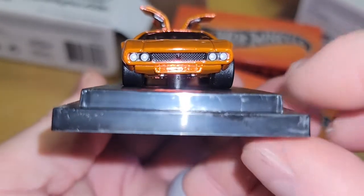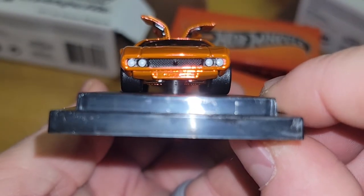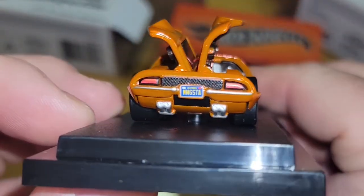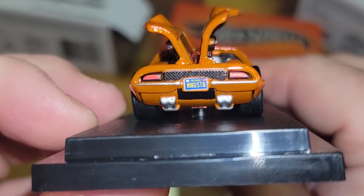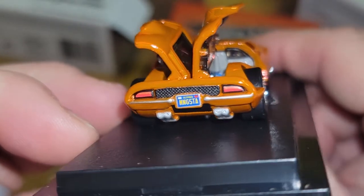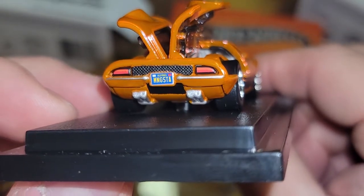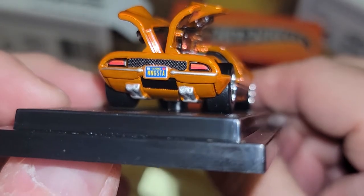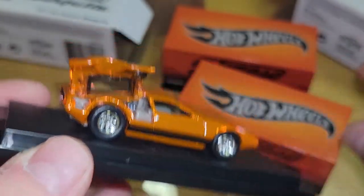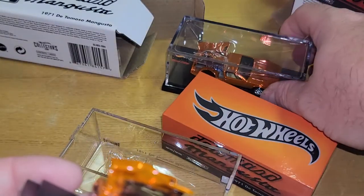We've got some headlights — no real details on the grill. The rear has a crooked license plate — 'Mangusta' — nice tail lights. Nice little detail on the exhaust pipes, nicely done. Let's see if the license plate is crooked on this one too.